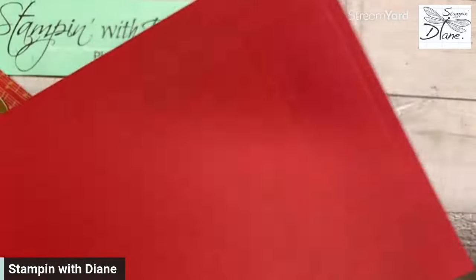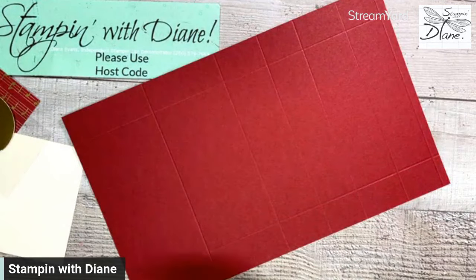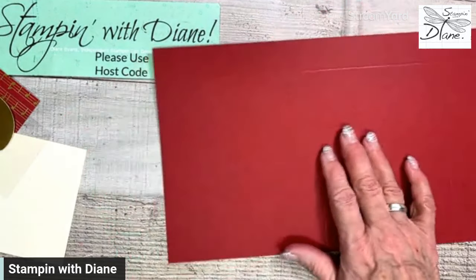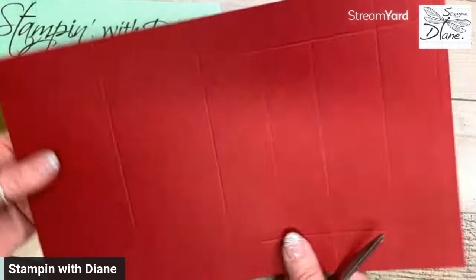That's all the scoring — well, there's actually a little tiny bit more scoring, but I'll show you that when we get to it. Now we have to go in and do some cutting on this particular one.